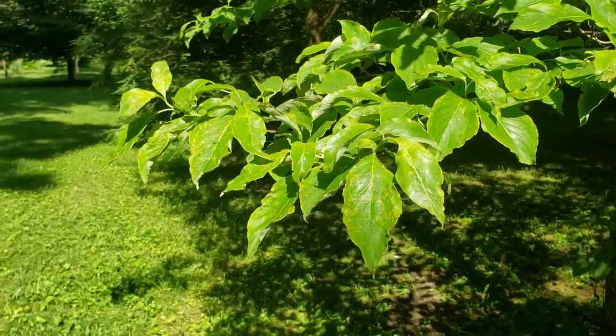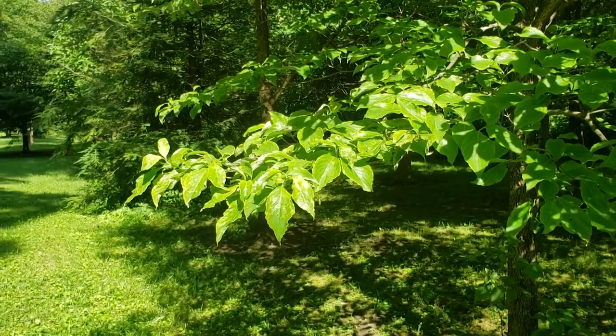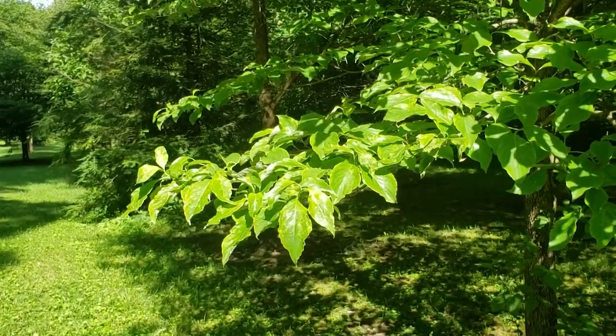The leaf pattern, in addition to being opposite on flowering dogwood, also has a tendency for the outer twigs to arch up somewhat, giving almost a pagoda type look to the tree. This can also be found in some of our other dogwoods and sassafras.